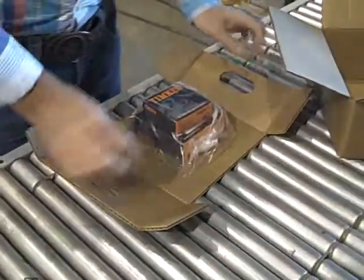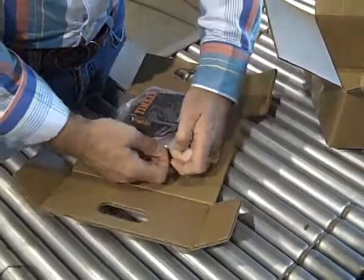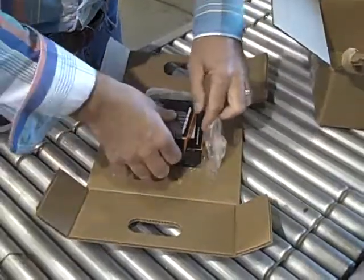When the customer receives it, they simply undo the film, tear the film open, and then get the product.